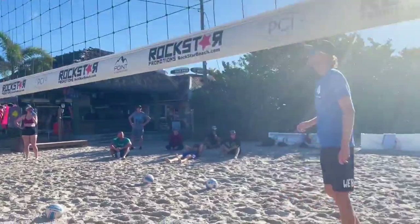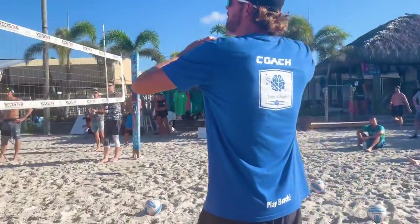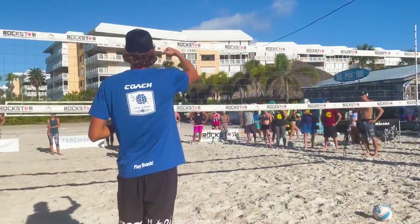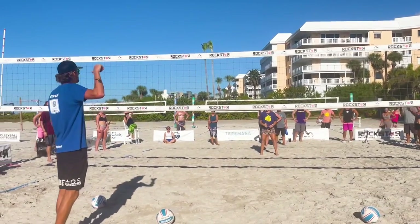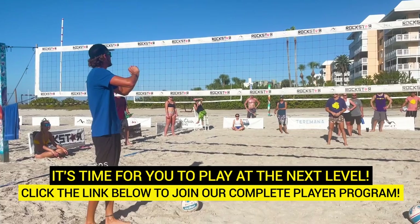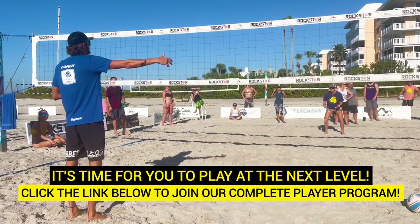The second piece of information: Allie needs to be looking at the setter. She can gather a lot of information. Most importantly, is this setter gonna attack on two? Some people are able to disguise that really well, others show it super early. Is this setter gonna bump set or hand set? Both of those things are gonna play into how she's gonna read this attacker.